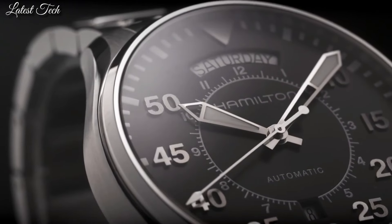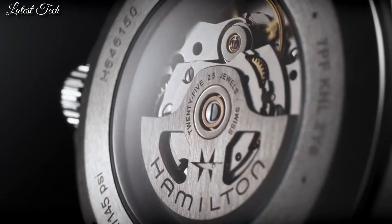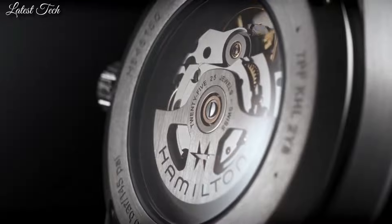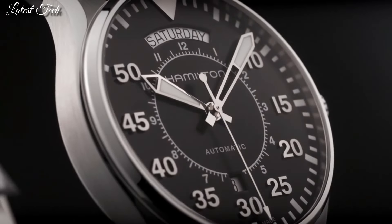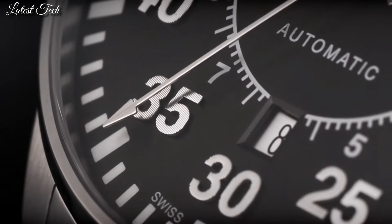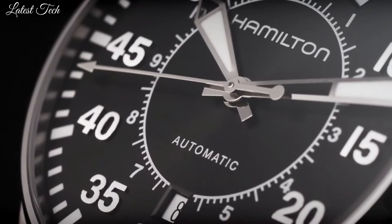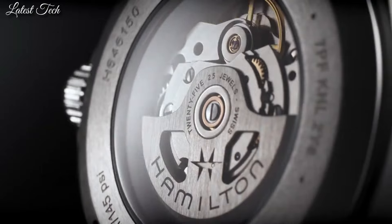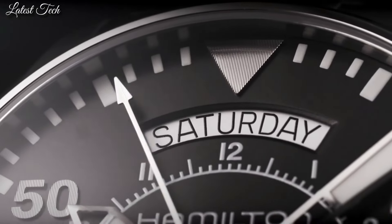Case size 42mm, case thickness 11mm, band width 20mm, band length 7mm. Fold-over clasp with a push-button release. Water-resistant at 100m. Functions: hours, minutes, seconds, calendar. Pilot watch style. Swiss made.